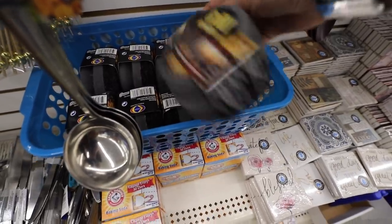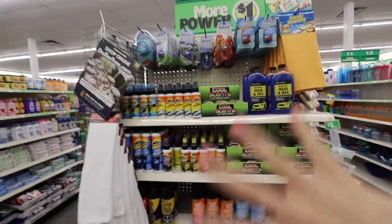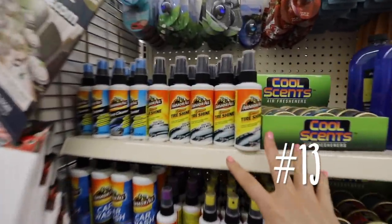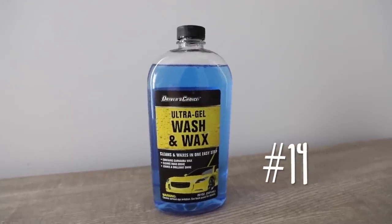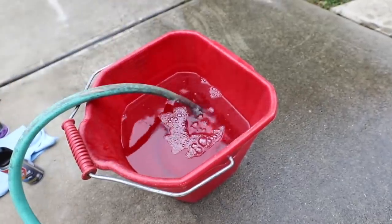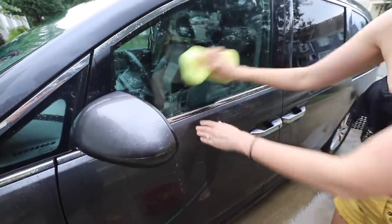These grill scrubbers are brand new — I definitely can't wait to try them out. Their car cleaning gadgets are incredible. Anything Armor All, you're going to absolutely love — highly worth the dollar. This $1 car wash is so fantastic. We are smack dab in the middle of pollen season right now and it works so well on our cars, and does it fast.